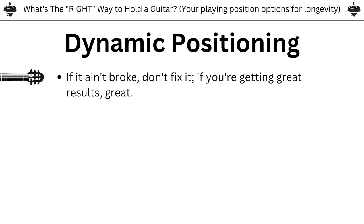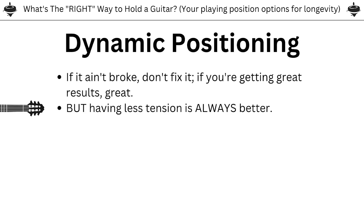Here we're talking about what's the right way to hold the guitar — your playing position options for longevity. I've been calling this dynamic positioning. The first point is: if it ain't broke, don't fix it. If you're getting great results, making music, feeling good, healthy, strong, and flexible, let's not worry about the 'right way' if there's no problem we're trying to solve. But this stuff is great to keep in mind for when problems do come up, and there's a lot of room for individuality here.